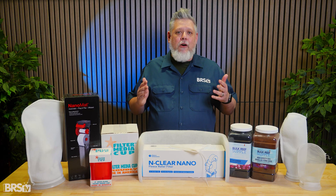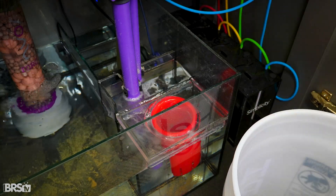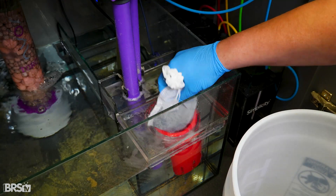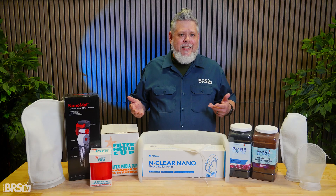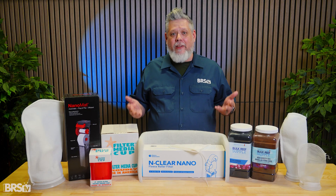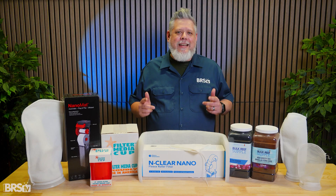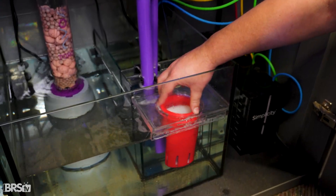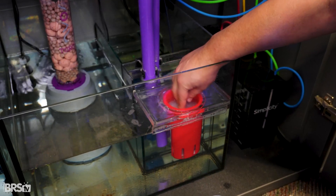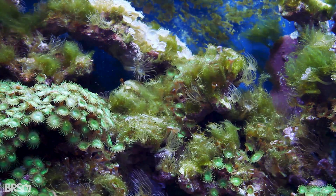One of the biggest advantages here is how quick maintenance becomes. Swapping out a dirty filter pad or changing carbon takes seconds, and when it's time to clean the cup, a quick rinse is usually all it needs. Compared to washing filter socks, it's cleaner, faster, and far less of a hassle. That ease of use matters because it directly affects how often maintenance actually gets done. When filtration is easy to service, reefers are far more likely to stay consistent, which means less trapped waste breaking down in the system and fewer nutrient-related surprises.